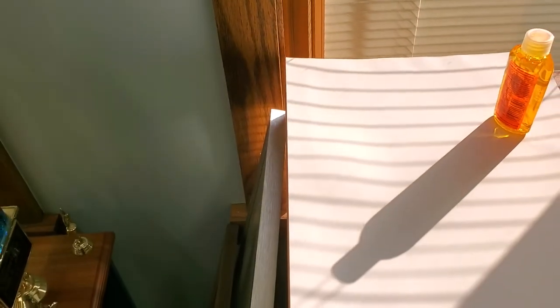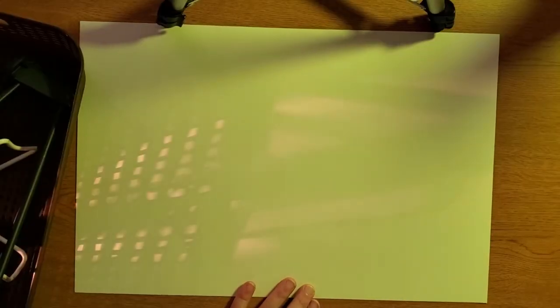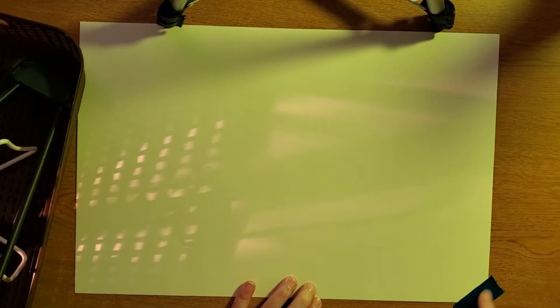Put some objects in front of the light so that the shadows fall on your paper. These can be toys, potted plants, household objects — anything that makes an interesting shadow. You can adjust the shadow or the light source to make it look the way you want. Optionally, you can tape down your paper so it doesn't move while you work.